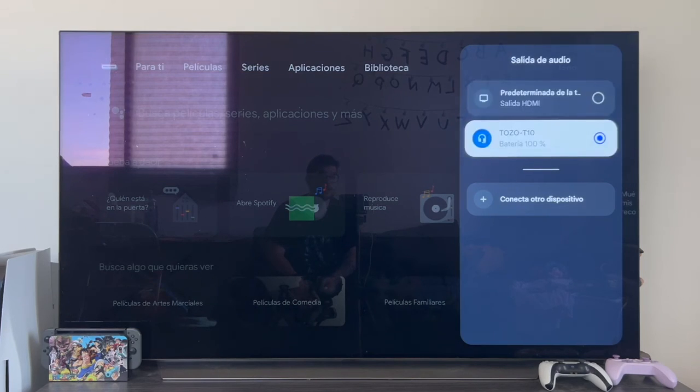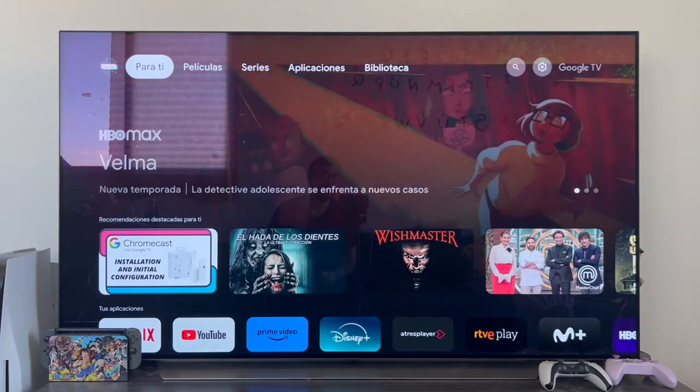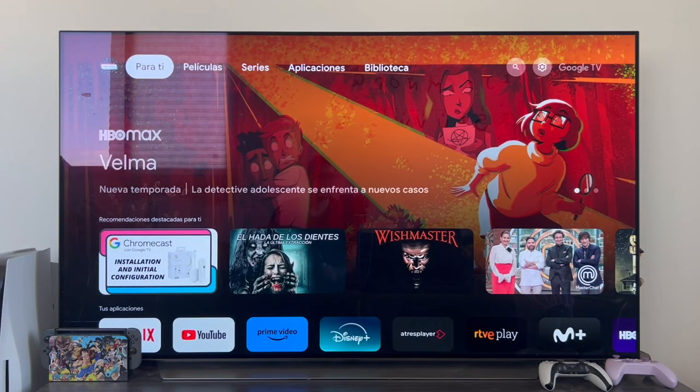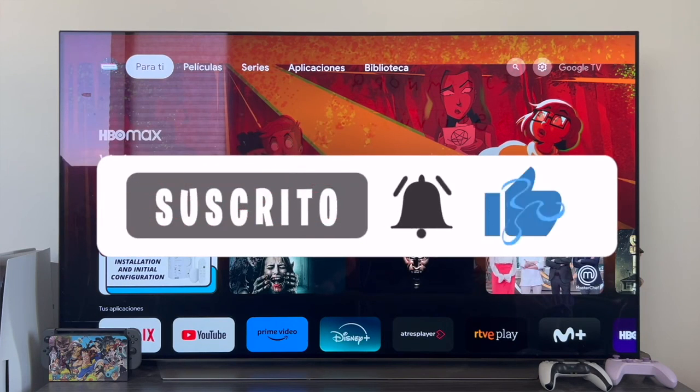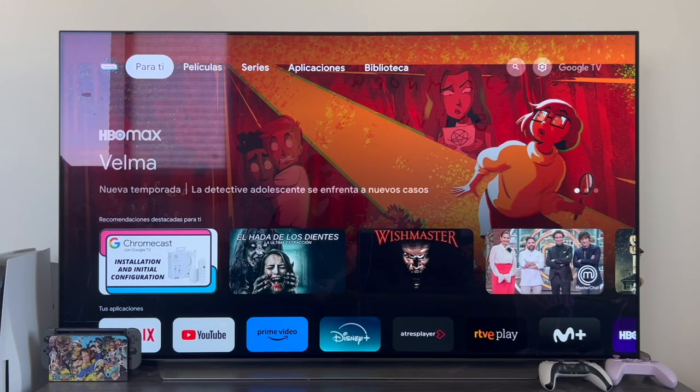Well guys, that's all for the video. As always, I hope I have been able to help you. If so, don't forget to leave me a good like — it's super important. Also, please subscribe to the channel and hit the bell so you don't miss anything. It's a pleasure and see you in the next video.